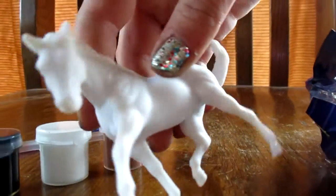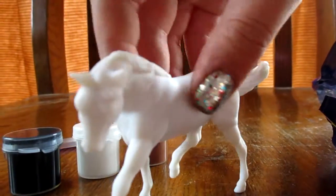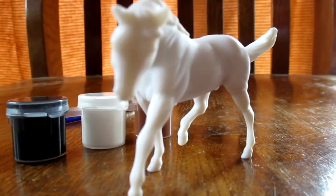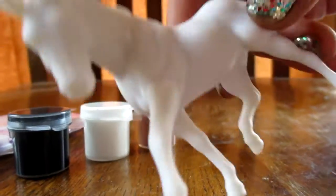Oh, and we got this one. I love this walking mare — I've always wanted her. And there are the instructions. This is a beautiful mare. I love this mold.